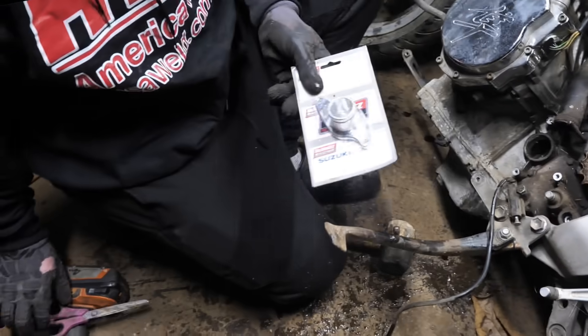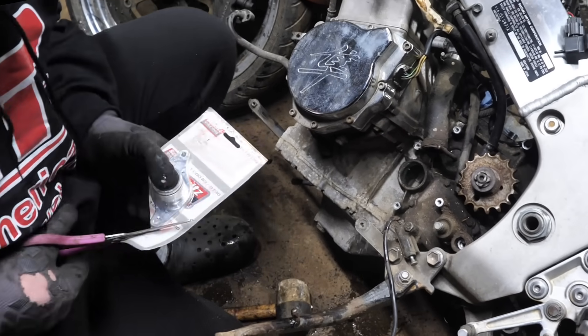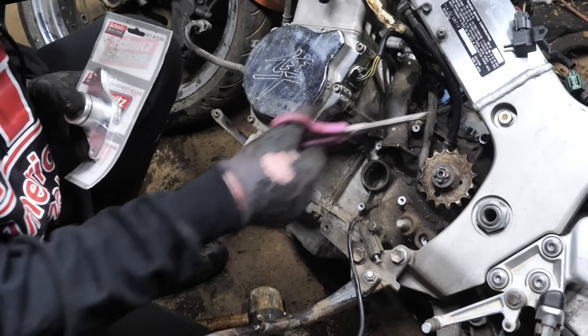We got our water pump block off here. Like I said, we're going to need to run an electric water pump because the chain runs downwards.